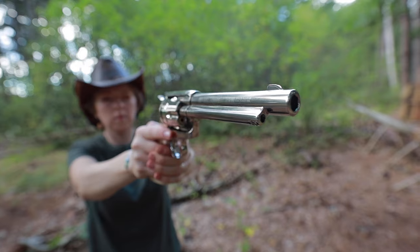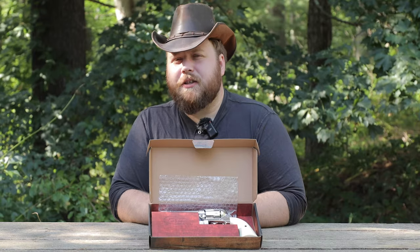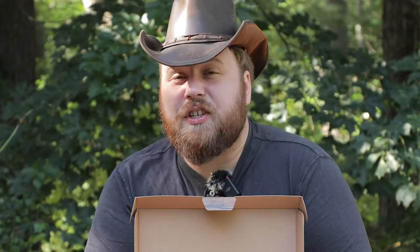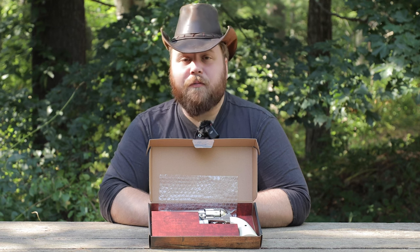Clean cans, spin targets and imagine you're in a high noon duel. The Umarex Peacemaker is a super fun gun. No matter if you are a cowboy or just want to feel like one, this pistol brings you that classic shooting excitement. Please make sure to use a discount when you are getting any product from our online store — check out the description for more information.